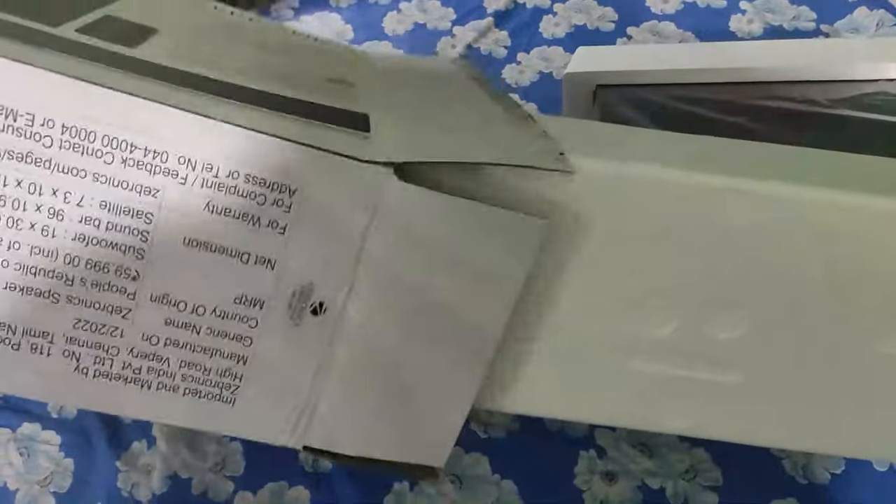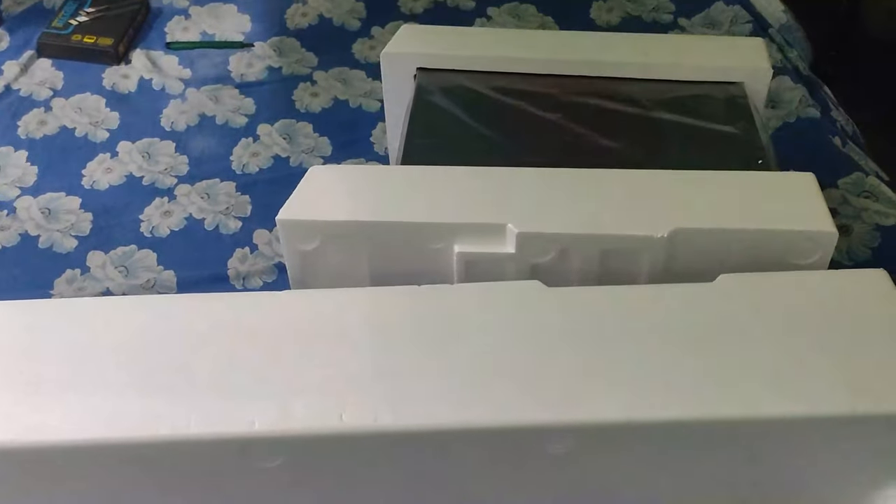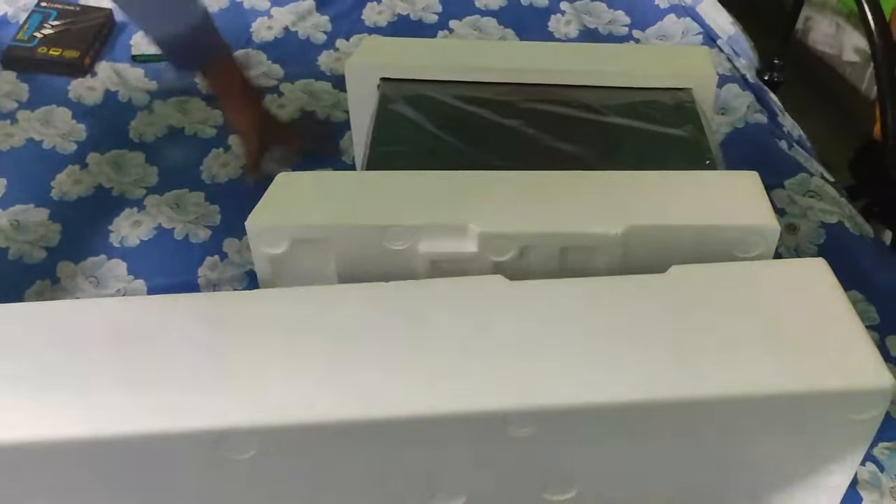After we unbox the soundbar, we will see that the soundbar is wrapped within foam. This will ensure that the soundbar is protected while it's being delivered to you.